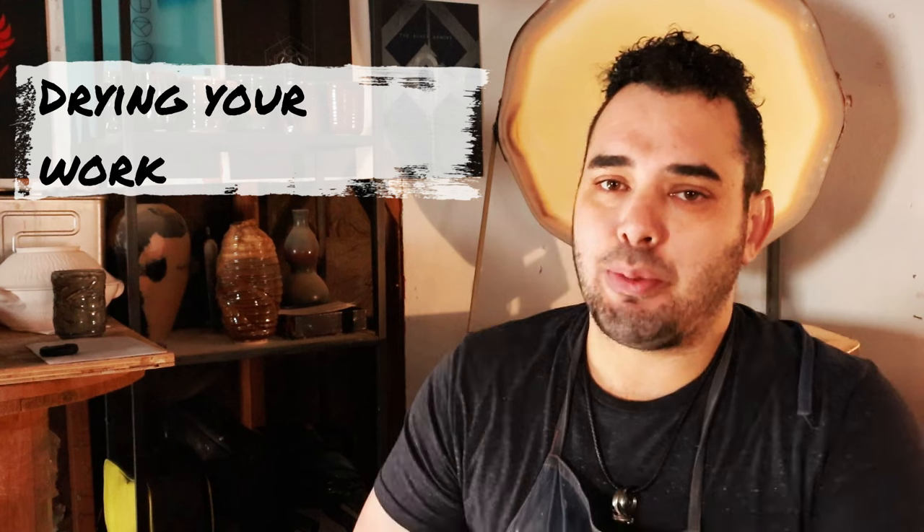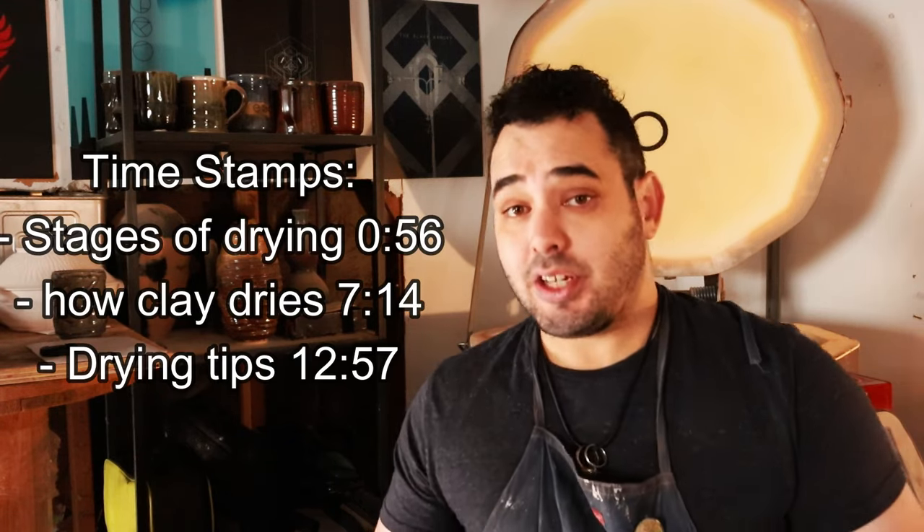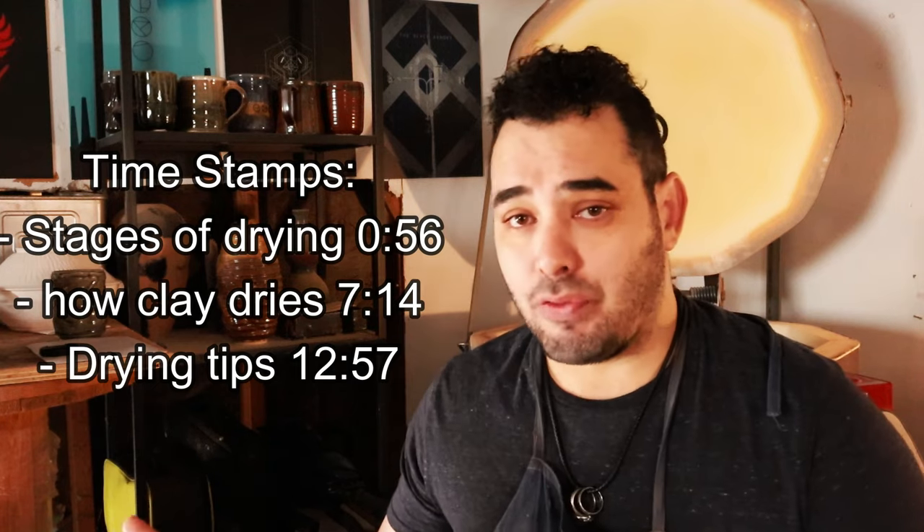If you're watching this video, it's a pretty good chance that you're a beginner in the clay space and the clay culture, and you're wondering how fast clay dries or some of the variables that really dictate how fast your work dries in the first place. And in today's video, we're going to address both of those things.